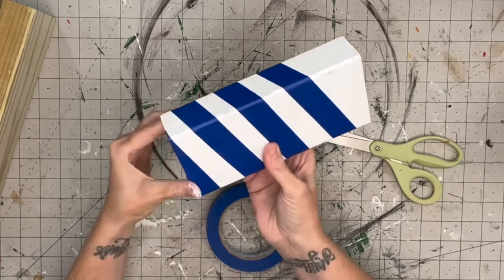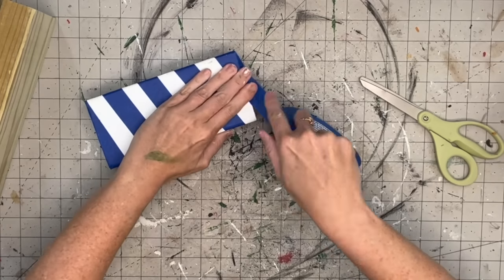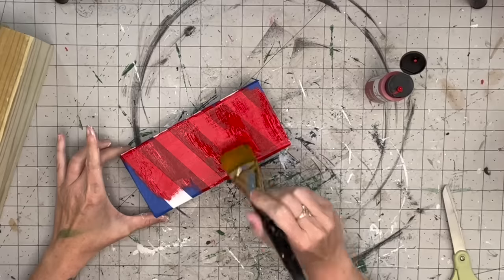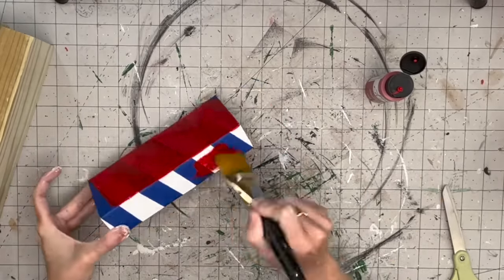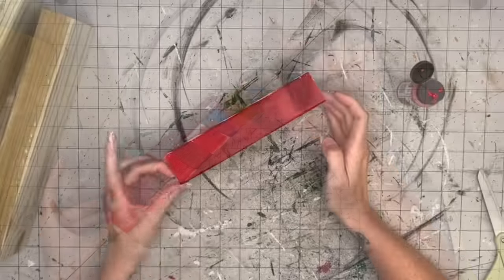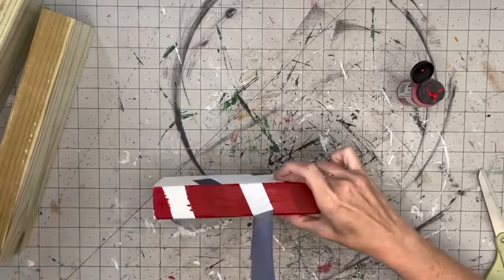Once the tape is held down well, we're going to take Imperial Red by Folk Art - an acrylic paint I can only find at Hobby Lobby, never at Walmart. It's the perfect Christmas red and it's matte. Using my synthetic Folk Art brushes, I paint the front and sides, then I take the painter's tape off - it only bled where the wood was really rough.